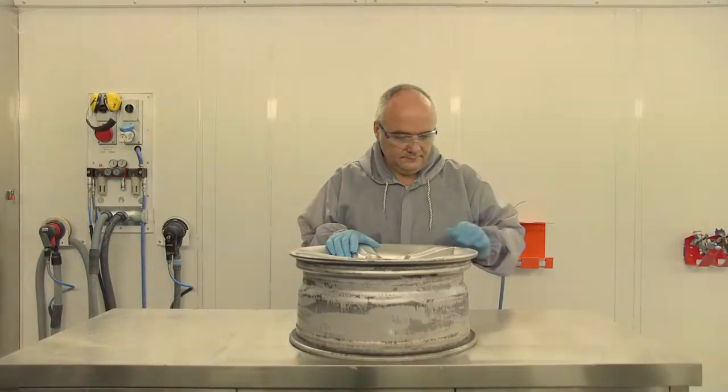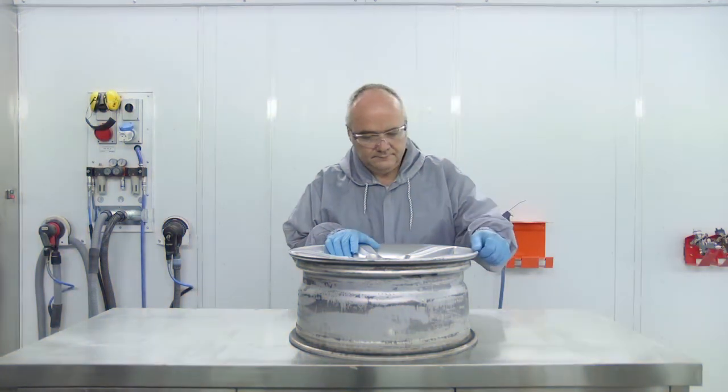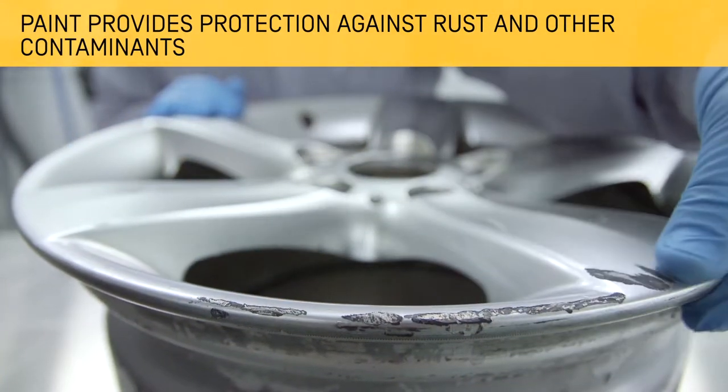Painting and repairing wheel rims is a common work process because of where they are located and their continuous exposure on the vehicle. This video will show you how to repair and paint wheel rims efficiently, obtaining a lasting and quality result. Beyond its aesthetic function, wheel rims are painted to provide extra protection against rust or other pollutants.